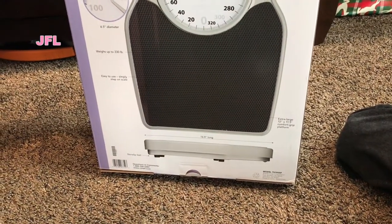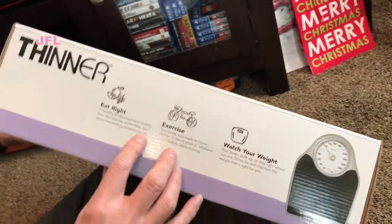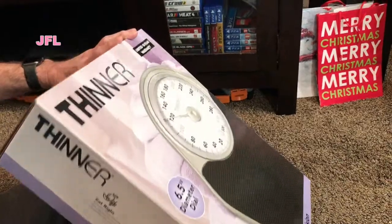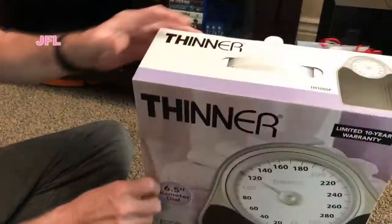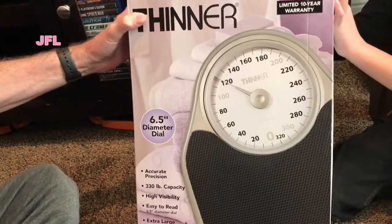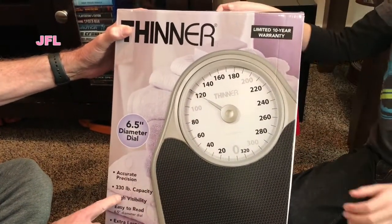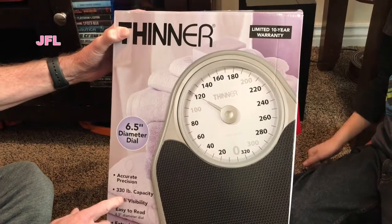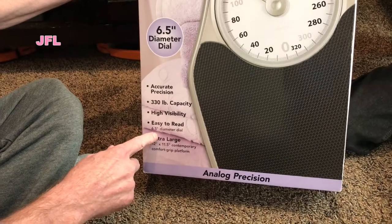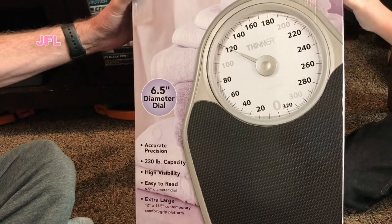Extra large 12 by 11.5 comfort grip platform. Eat right, exercise, watch your weight — that's what this is for. 6.5 inch diameter. Limited 10-year warranty, 330 pound capacity, high visibility, easy to read, extra large platform.